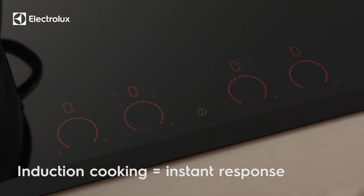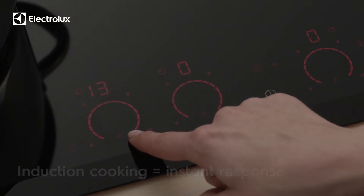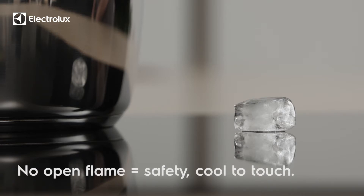Resume boiling. With the instant response and high power levels offered by induction cooking, your hob transfers heat only to the cooking zones you're using, leaving the rest of the hob surface cool.